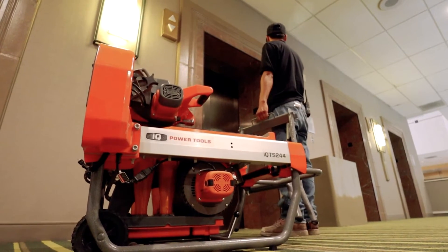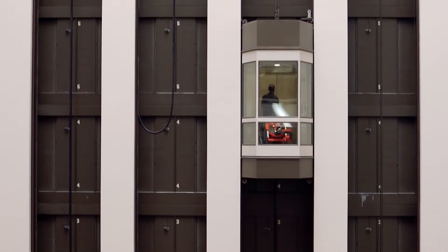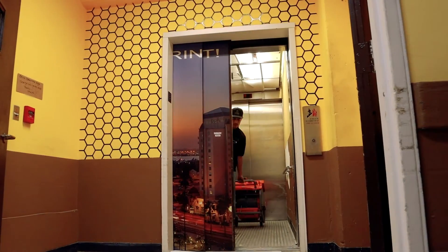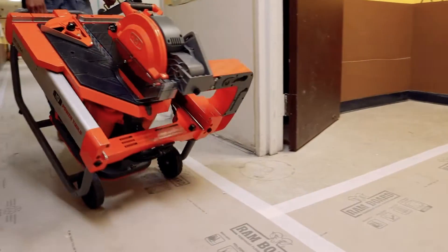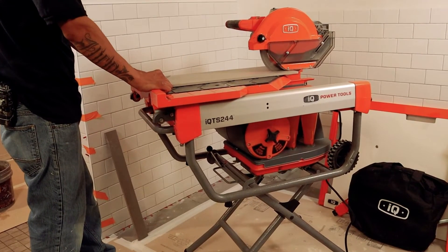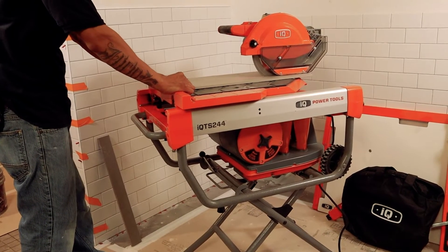It's time to make a change. IQ Power Tools has raised the bar with a true innovation: the world's first dry cut tile saw with integrated dust control. This is the IQTS244 — your one tile saw solution.